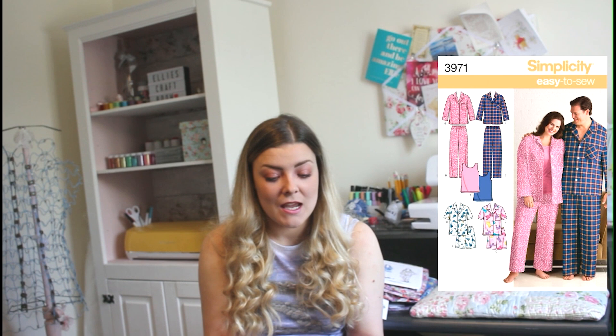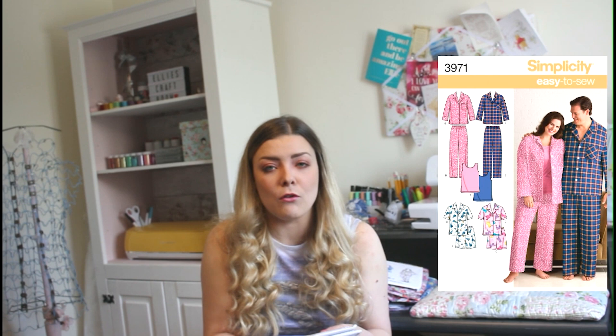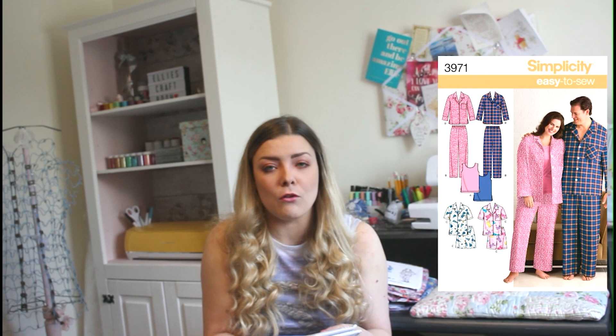The next one is Simplicity 3971. It comes in a range of sizes — size AA small to large, and size BB extra large to triple extra large — and the reason for two ranges is that you can get it for a man or a woman, so you've got those two perspectives.